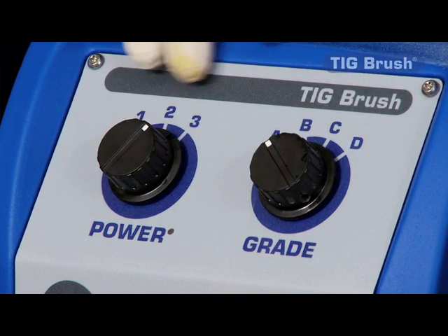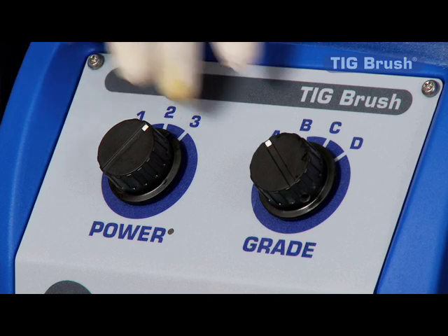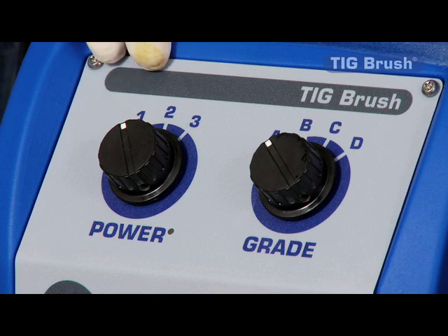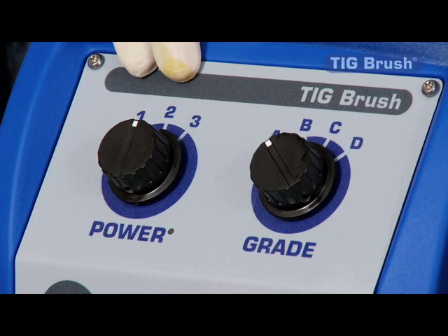The question might be asked why would you use low? If you've got very thin material, you might not want to put as much heat in as the high setting would do, to prevent damage to the material. For the medium setting, if you've got quite clean welds, you can extend the brush life by not using as much heat.